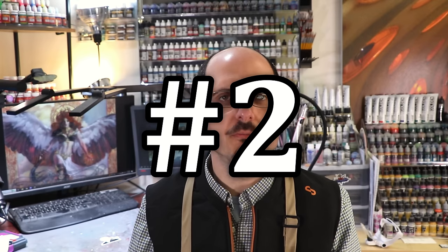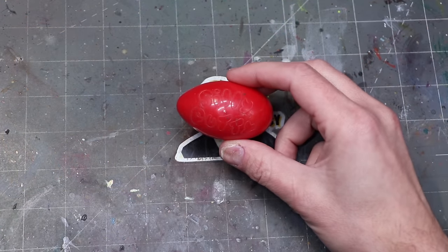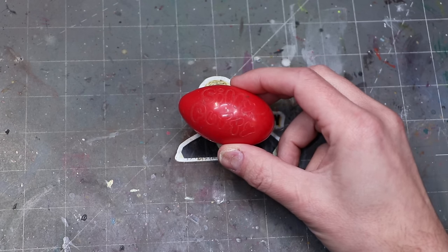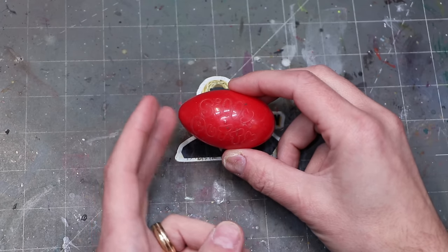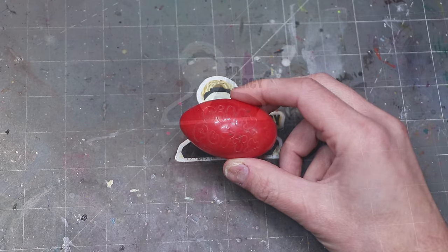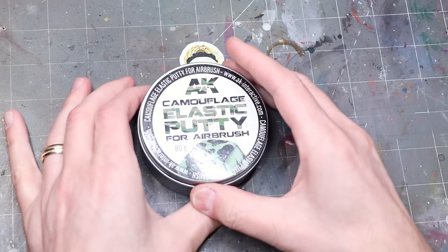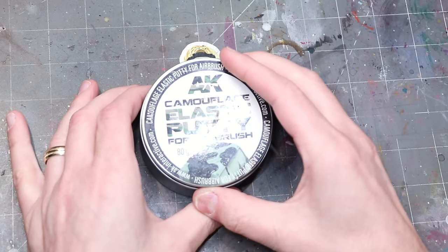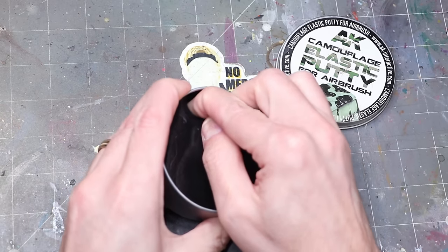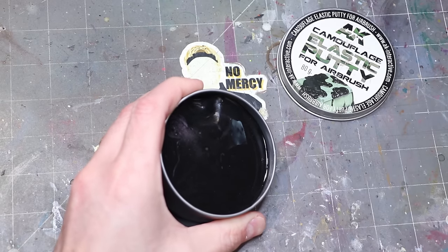Number two: putty, or silly putty really. I'm going to show you some AK Interactive putty here in a second, but you can just use traditional silly putty — that's right, like the stuff that comes in the egg. What do I use this for? The answer is airbrushing. Oftentimes when I airbrush I need to quickly mask an area but I don't want to use tape that's expensive and has to be thrown away.